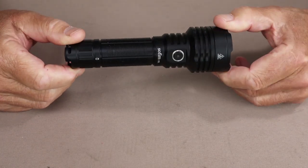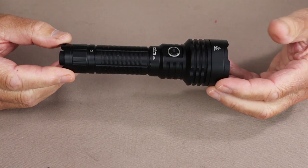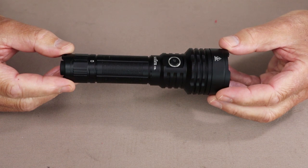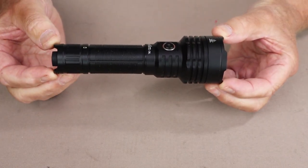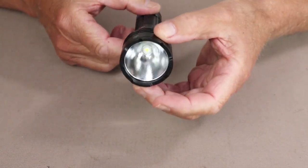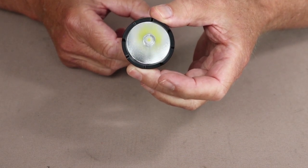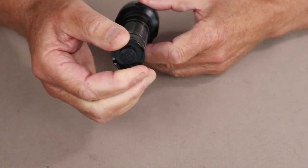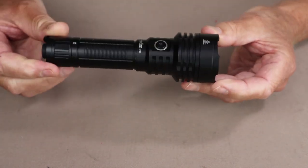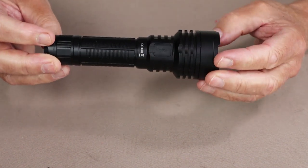Let's go over the physical specifications for the C8L. The weight with the 21700 battery installed is 8.6 ounces or 243 grams. The total length is 6.14 inches or 156 millimeters. The diameter at the bezel is 1.83 inches, which is 46.5 millimeters, and the diameter at the base is 25.8 millimeters, which is just one inch. It has an IPX8 rating and one-meter drop protection.